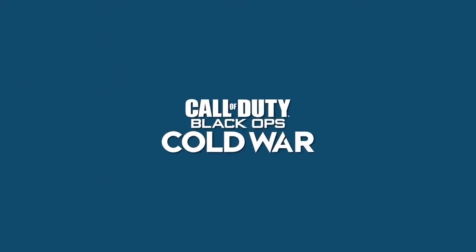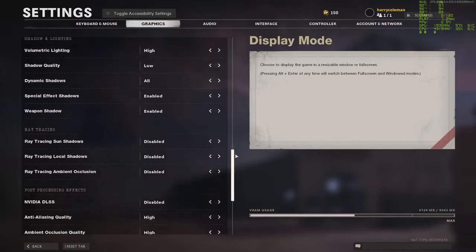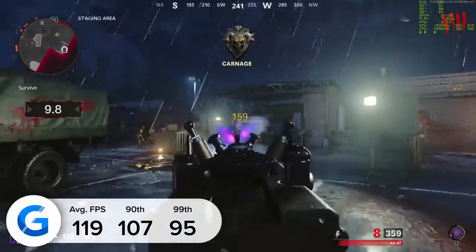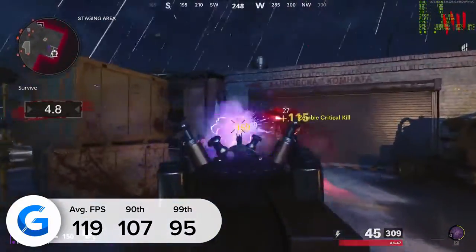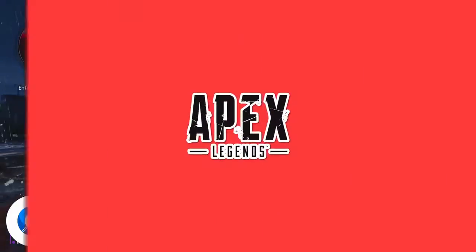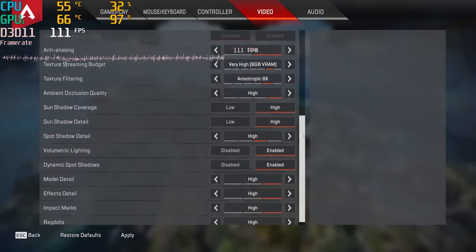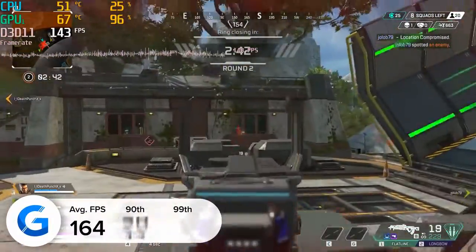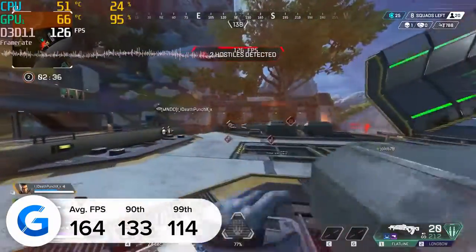Sadly the next title, Call of Duty's Black Ops Cold War — the multiplayer zombies mode specifically — doesn't have a benchmark mode, but the results were still great: 119 frames per second on average to be precise. All of our frame rate testing is done using both MSI Afterburner's RivaTuner and Nvidia FrameView to make sure we get accurate results. Those accurate results are important in the next title, Apex Legends — a game that very much revolves around high frame rates to give you the competitive edge. 164 frames per second on average was a mighty good result, with 90th and 99th percentile results showing strong frame rates that didn't fluctuate all that much.